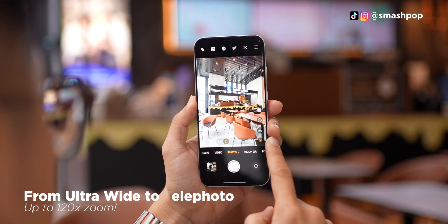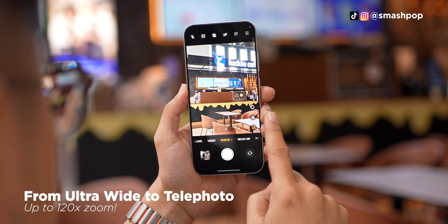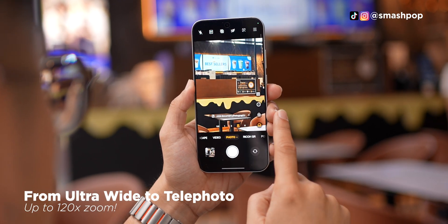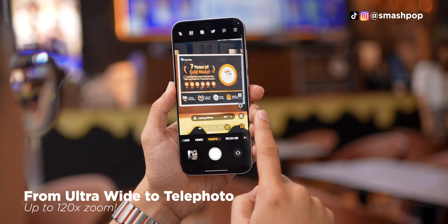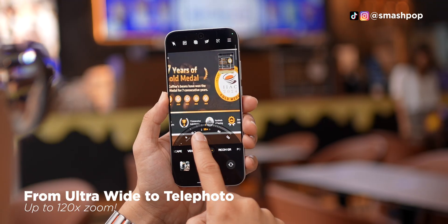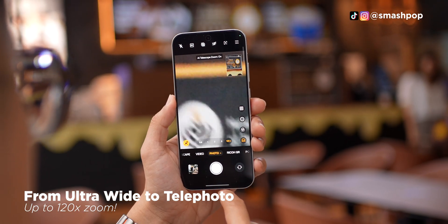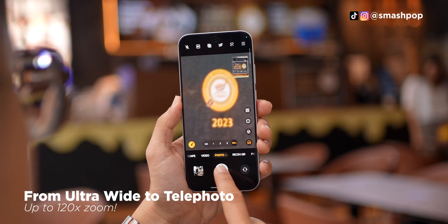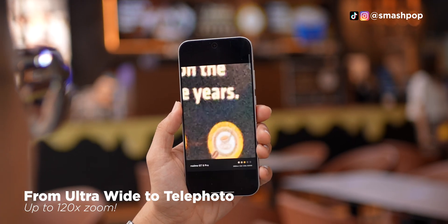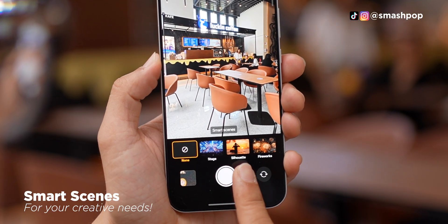Why do I say that? Because this thing can actually zoom all the way to 120 times zoom, and even some Android flagships in the market now can only reach 100 times. So Realme is actually achieving quite an amazing breakthrough with this camera system.